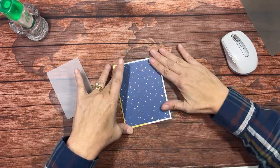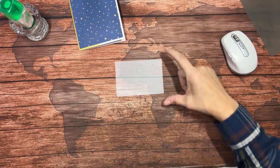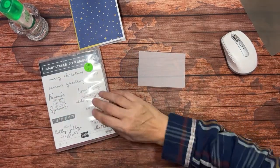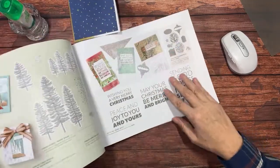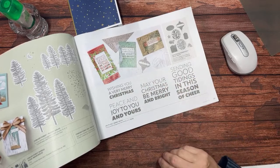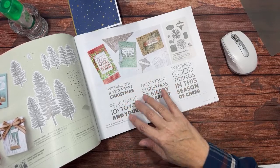I also have a piece of vellum. This piece of vellum is four inches wide — I don't care how tall it is, that kind of depends on your sentiment. This particular piece is about three inches tall, so it's roughly four by three. I'm using a sentiment from a retired stamp set. The reason I'm doing that is because the sentiment I want to use in my Two Dozen in Two Hours class — the Joy to You set — is not at my house currently. But these bold letter sentiments can really do most of the work for you.